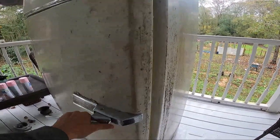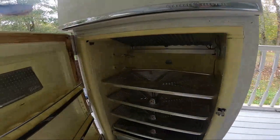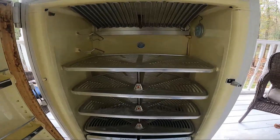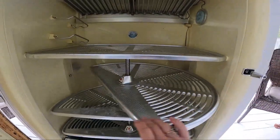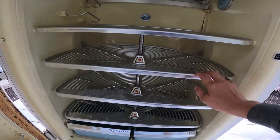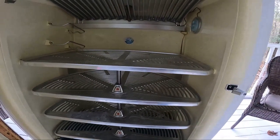Y'all need to see the interior of this thing. Look at this. Is that not groovy? I love it. I mean, the interior is in great condition.